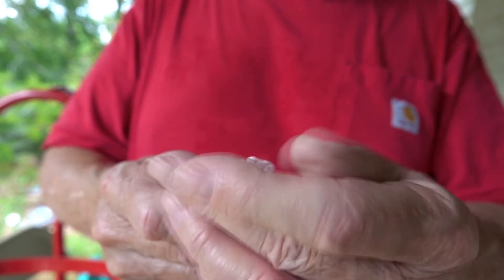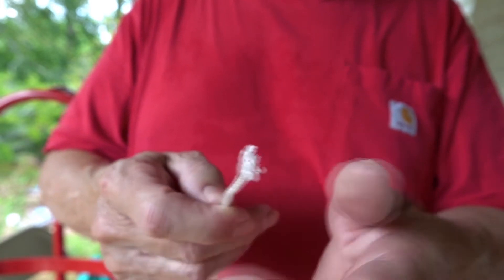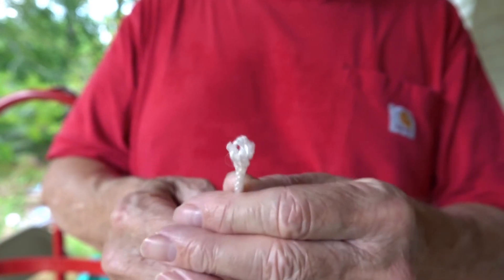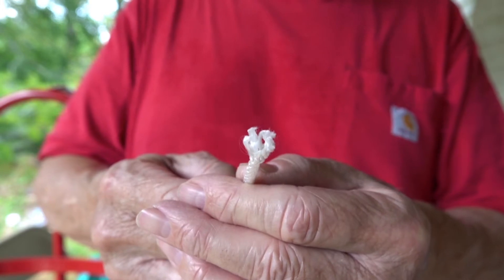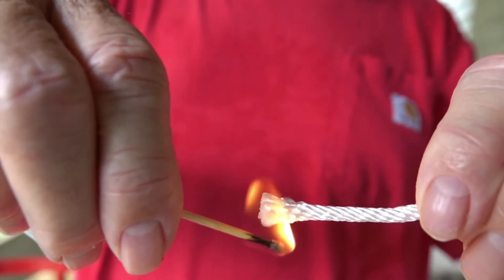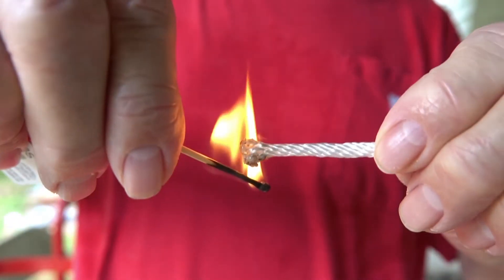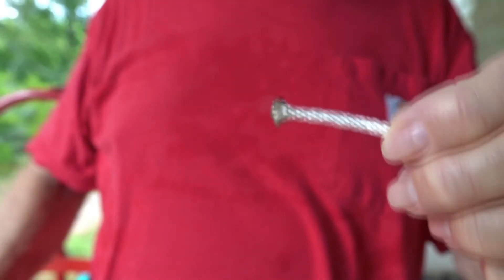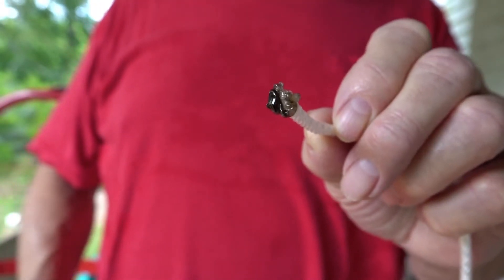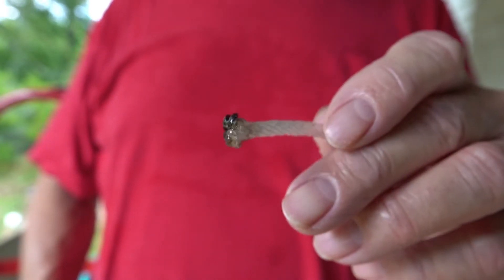One method I've used hundreds of times to conveniently fuse the end is to light it with a match or a torch or something to fuse the end together, which we're going to show here in just a minute. You can melt the end of it like that. It does a pretty good job of fusing the end. Unfortunately, it gives off toxic fumes like carbon monoxide, hydrogen cyanide, and other nasty things.